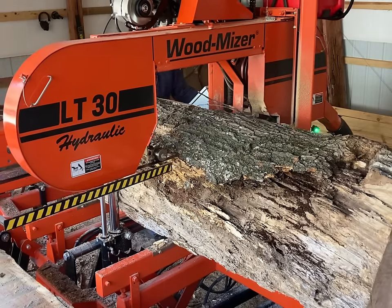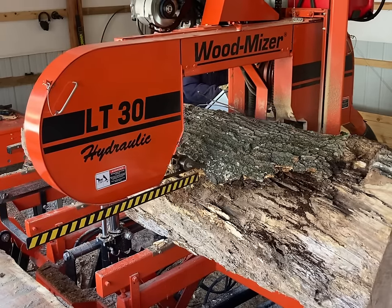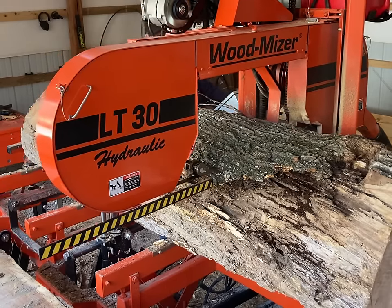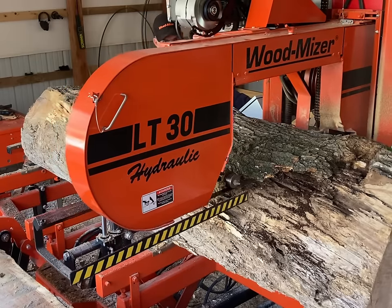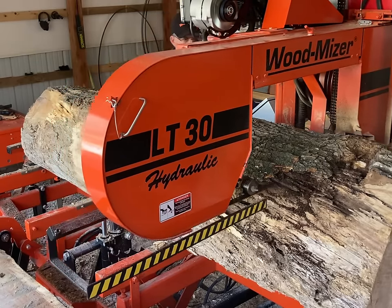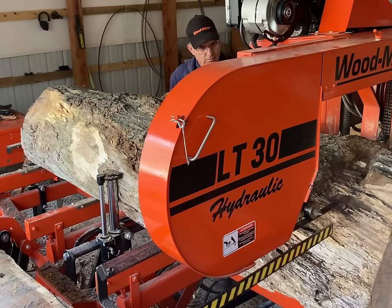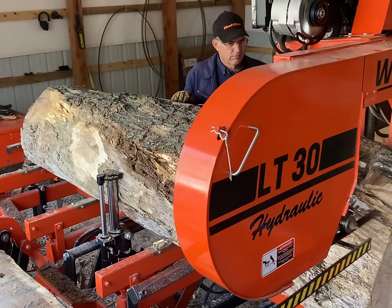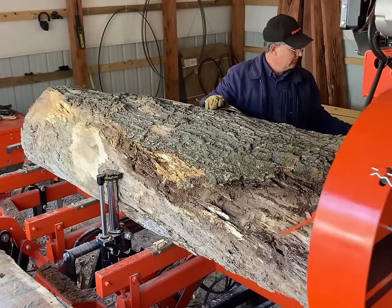As you can tell, the cut's going pretty slow. This is a pretty wide cut and fairly solid material, and this blade has gotten a bit duller since we started. So the cut's going pretty slow at this point.